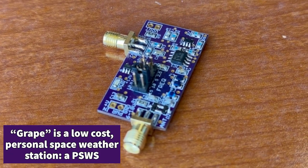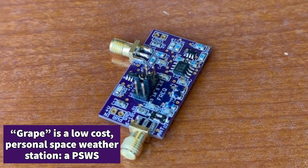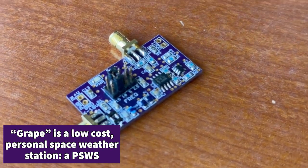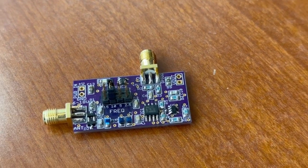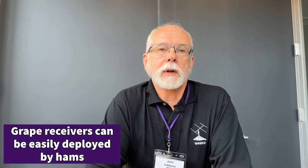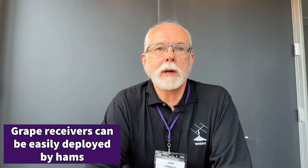The GRAPE radio is a very simple radio. It's designed to receive WWV 2.5, 5, and 10 megahertz. In technical terms it's a low IF radio, which simply means we're mixing it with another frequency to generate a tone that we're measuring to look at the Doppler shift of the received signal from WWV.